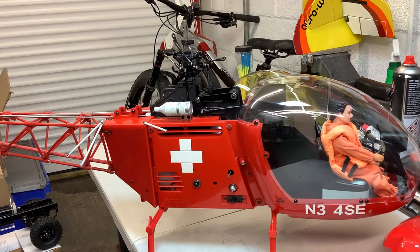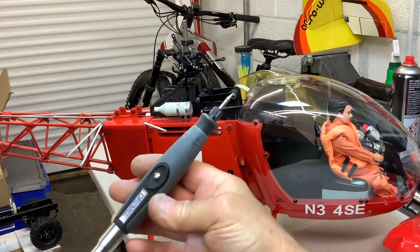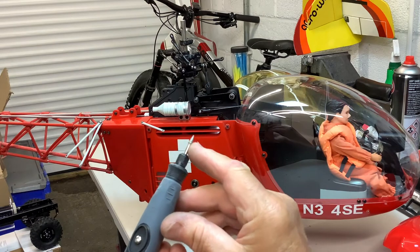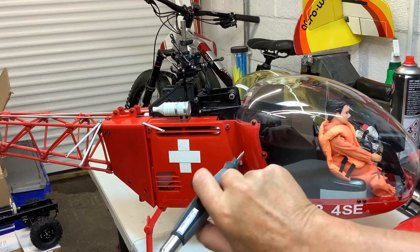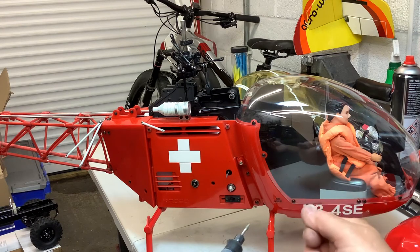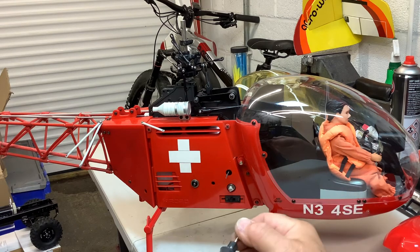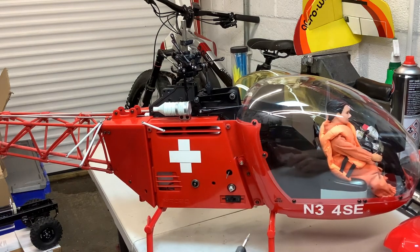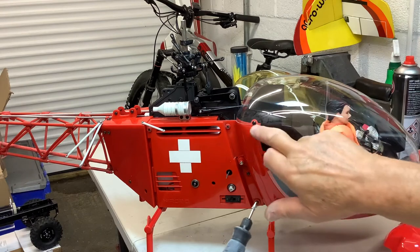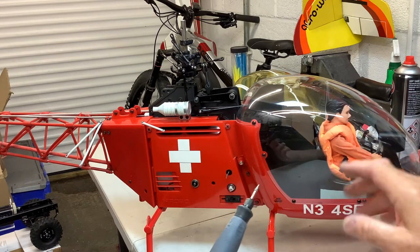I've got a Dremel with a flexible cable attachment - a fantastic thing, you can hold it like a pen, makes life so much easier. The tip is a diamond tip with a point on it. I just ran it gently where the holes were. Don't use a normal drill - it might drill the hole but it might crack. With the Dremel it leaves a smooth edge. These are prone to cracking around the holes because of helicopter vibration, so you've got to spend your time on this.